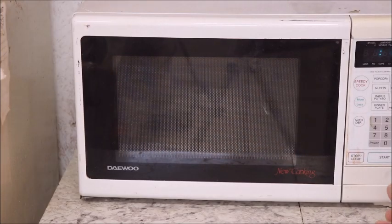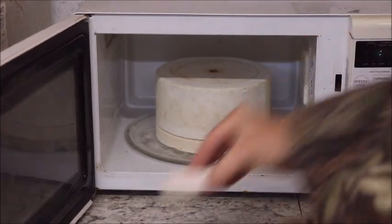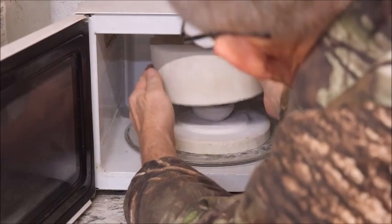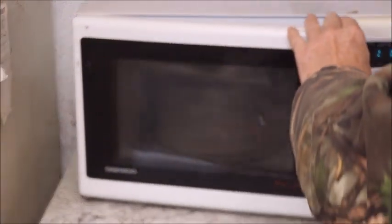First three minutes are up. Let's see if we've got a cup that doesn't have a crack in it and just how it's doing. That's really the only reason for checking this out is just to see. Looks like it's doing pretty good. So we're going to close it back up and zap her for another three minutes.